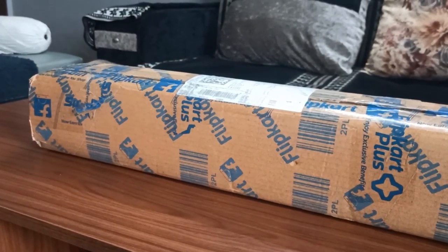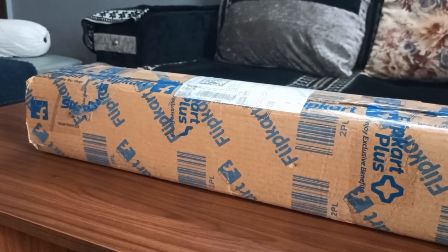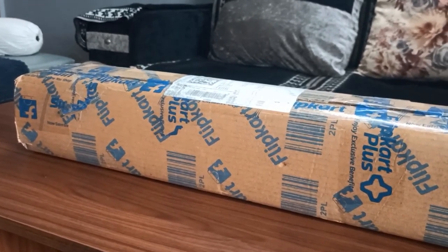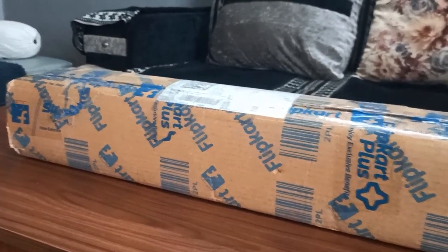Hello everyone, today we are going to unbox a budget tripod from Kodak which you can use for both mobiles and DSLRs. This is the package, let's just unbox it.